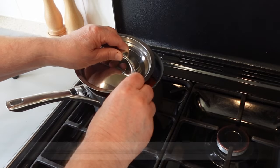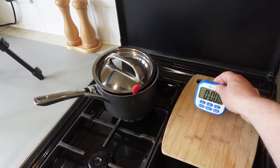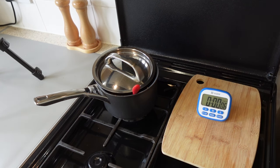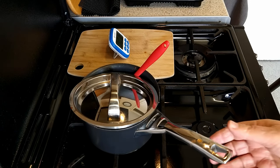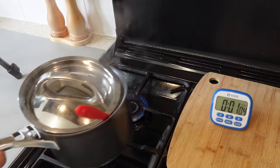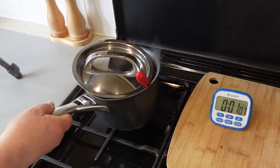I'm using a saucepan lid here to stop any splattering. As you can hear, the sauce is quite lively so use a saucepan lid. Here I've already turned down the heat to medium low to leave the sauce bubbling away for the final six minutes of cooking.